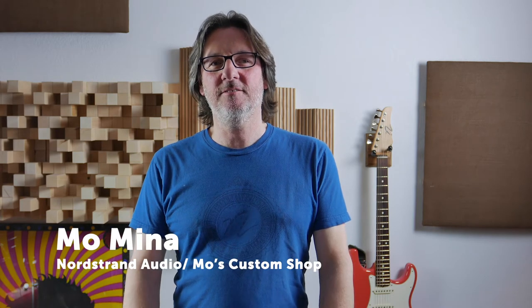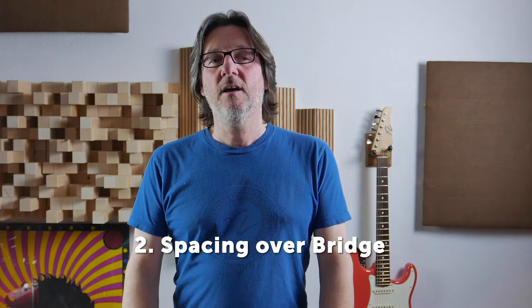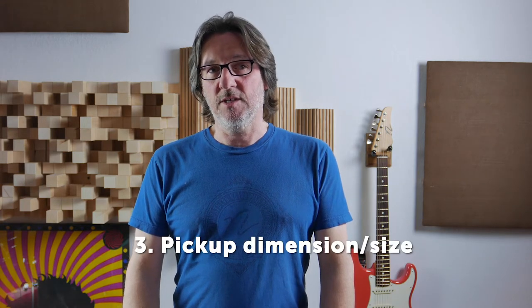Hey, this is Mo from Notion Audio and Mo's Custom Shop. Today we're going to show you how to measure the string spacing over the pickup, at the bridge, and the pickup size.